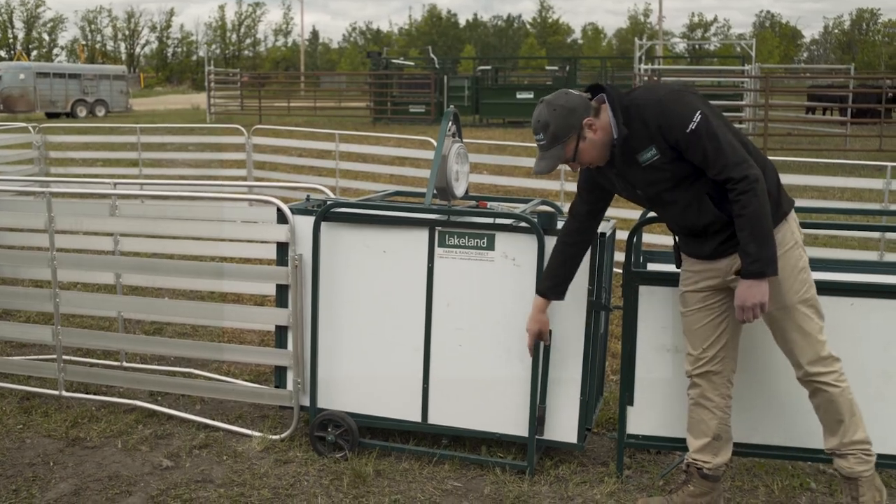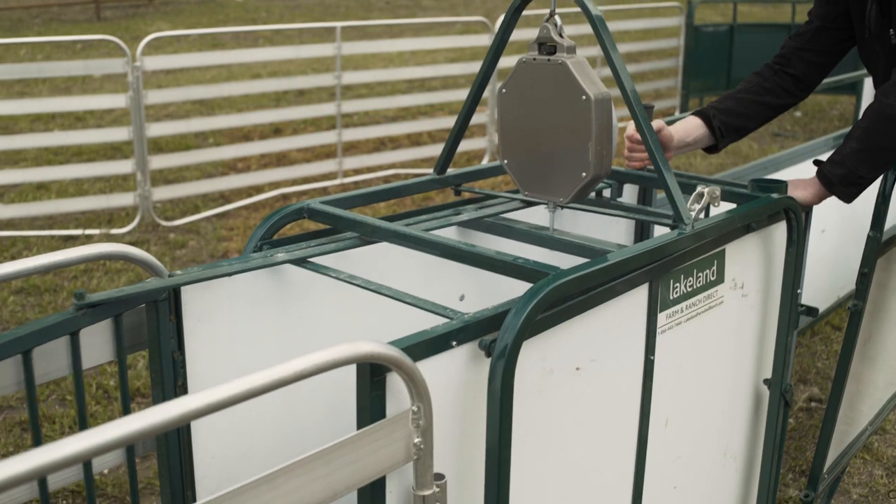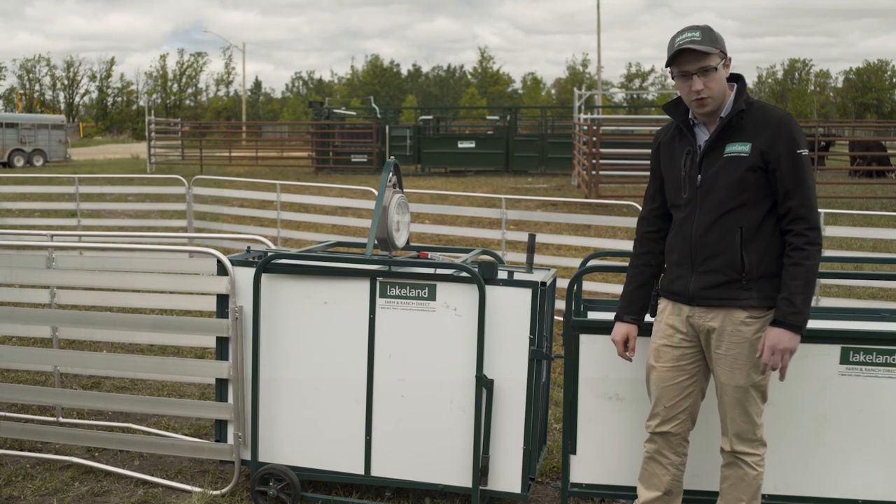The pin brackets will actually mount it as a permanent setup right in your system, so those are all options that can be added on to the PN440 Wayscale.